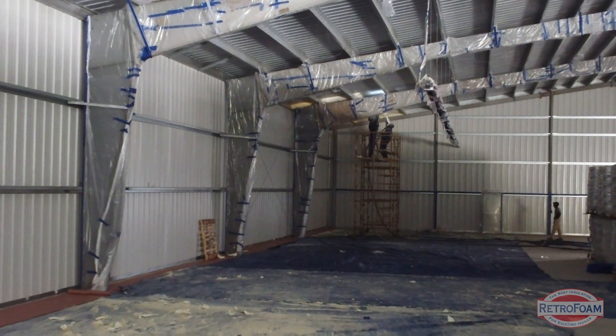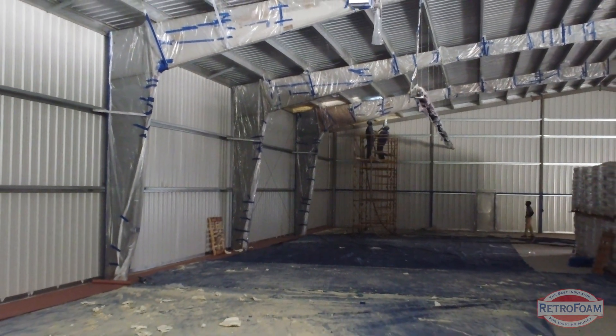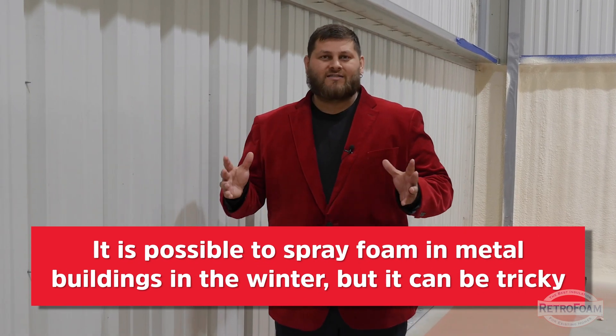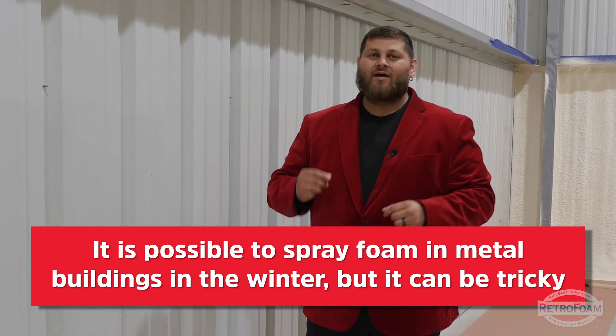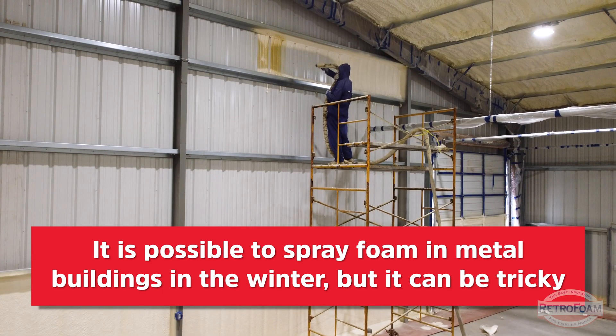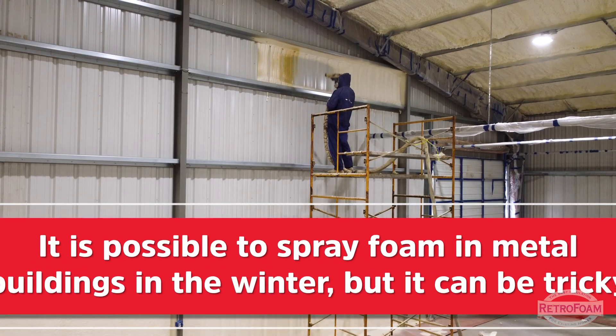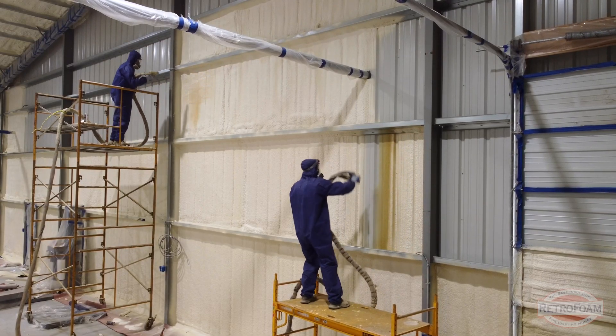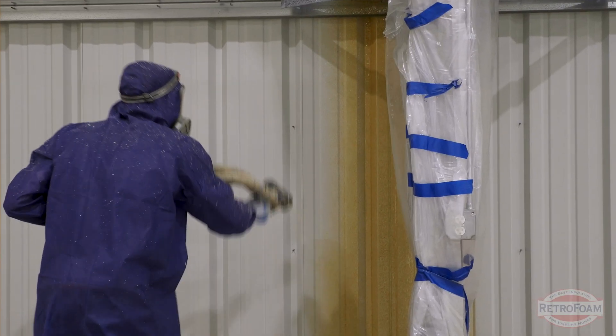Are there ways to combat the winter and install a building like this in wintertime? Yes, you can. You can try to heat the building in a couple of different ways. Do not use heaters that give off humidity — keep that in mind. You can do flash coats; there are other spraying techniques you can try to use. But no matter what, it is going to be an uphill battle. Make sure you're talking to your customer about that, because you may need to add some cost to the project to make up for waste and material and the time it's going to take to prepare that building. Ultimately, it might be better sometimes to just wait until spring.